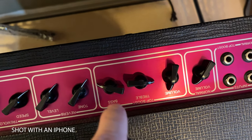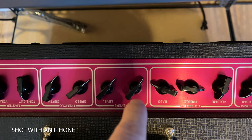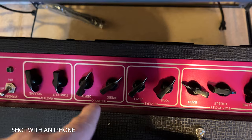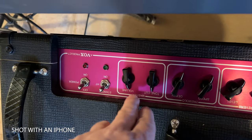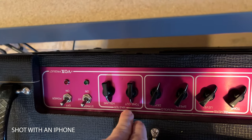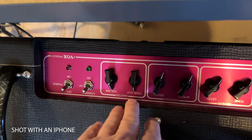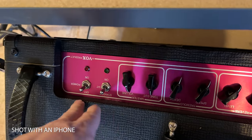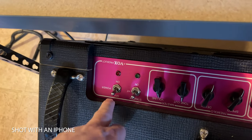The Top Boost section gives you a volume, a treble, and a bass, which is nice — it's the only channel on this amp that has treble and bass controls. You've got your reverb with tone and level controls, and your tremolo with speed and depth — I'll make sure those are both down. The master section has a tone cut, so if the signal sounds good but it's a little too bright, you can drop it down.